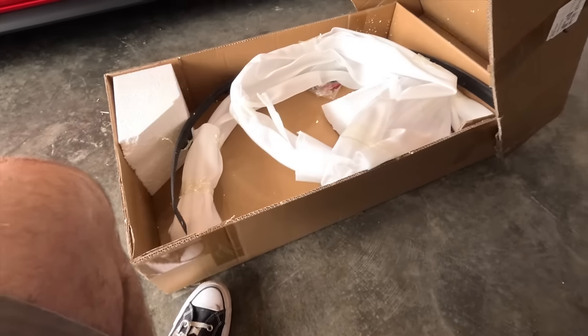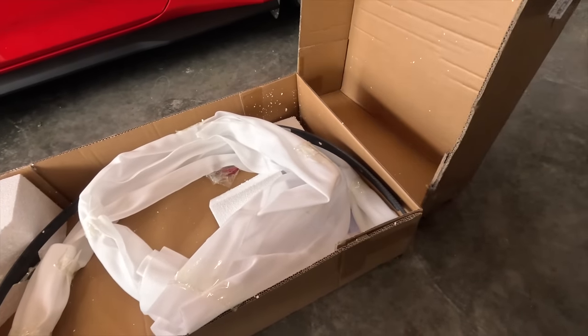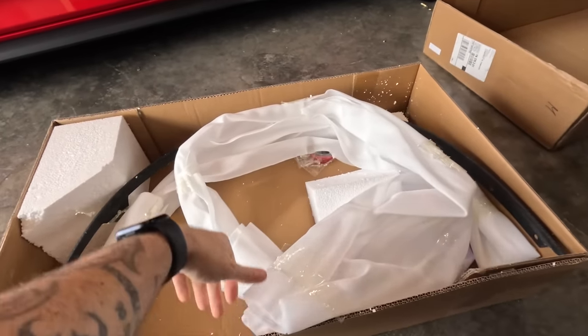Let's open this one up — this box is what everybody's gonna want. We're out here in our little spot, got it all installed, and man, let's get out here and take a peek at the car.